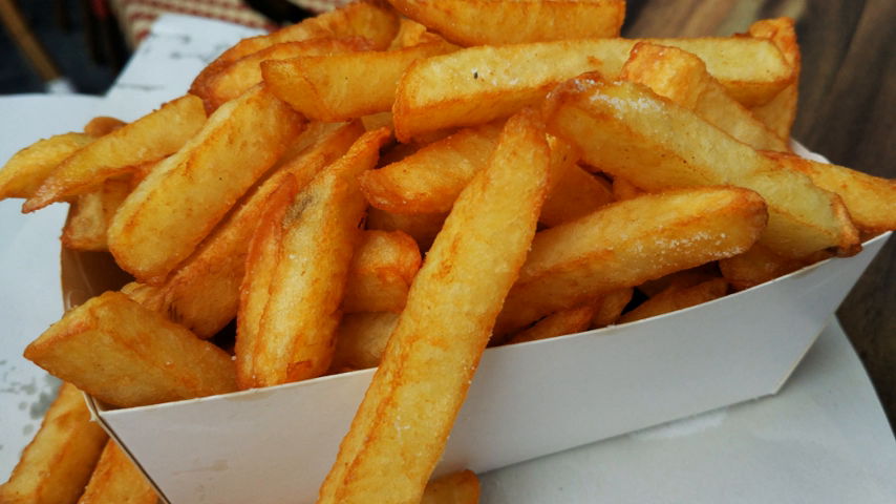Thomas Jefferson had called "Potatoes served in the French manner" at a White House dinner in 1802. The expression "French fried potatoes" first occurred in print in English in the 1856 work Cookery for Maids of All Work by E. Warren: "French fried potatoes — cut new potatoes in thin slices, put them in boiling fat, and a little salt, fry both sides of a light golden brown color, drain." This account referred to thin, shallow-fried slices of potato. It is not clear where or when the now familiar deep-fried batons or fingers of potato were first prepared.